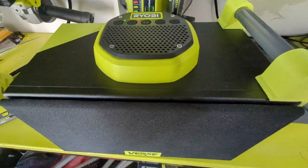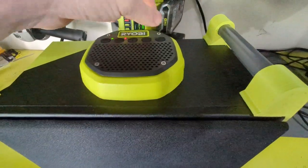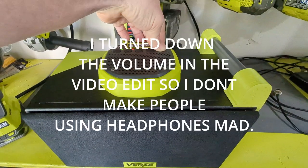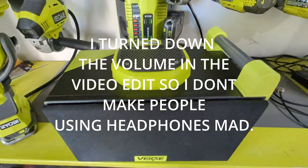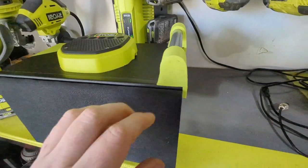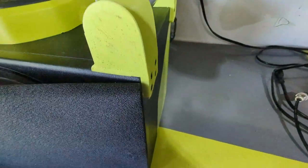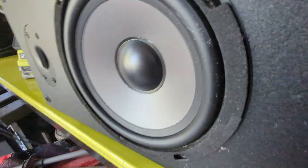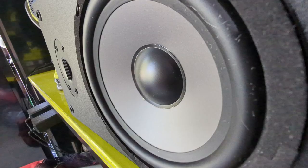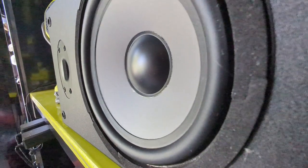You guys want to hear the speaker — it definitely has the sound.